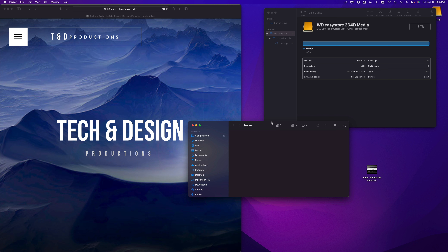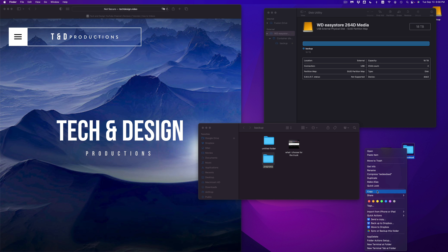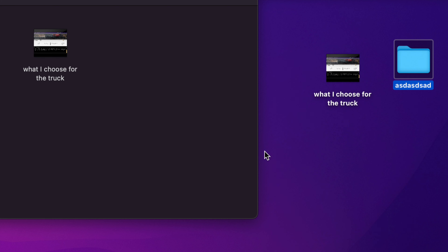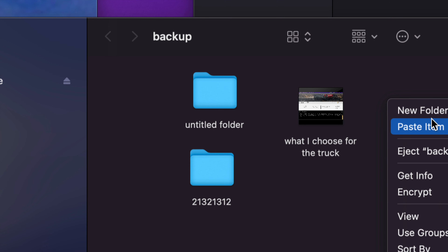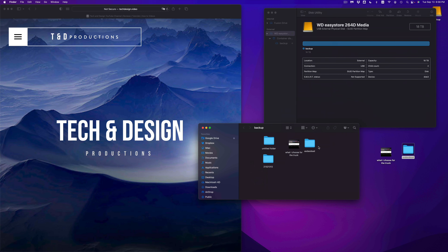You can drag and drop files directly, or use copy and paste. For example, I have a video file here — this could be any type of document or folder. I can press Command+C then Command+V to paste it onto the external drive. Or you can go old school: right-click on a file, select Copy, then right-click inside the external drive and select Paste Item. It's going to paste that folder right there.